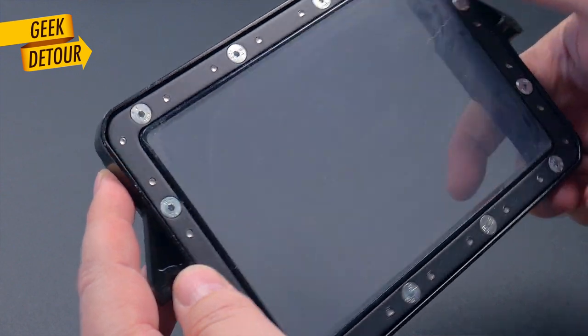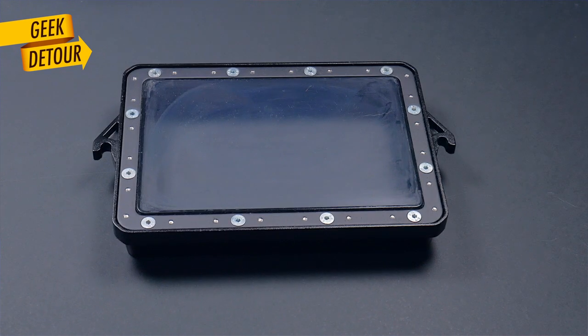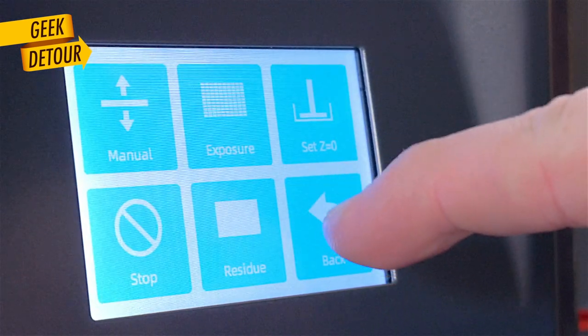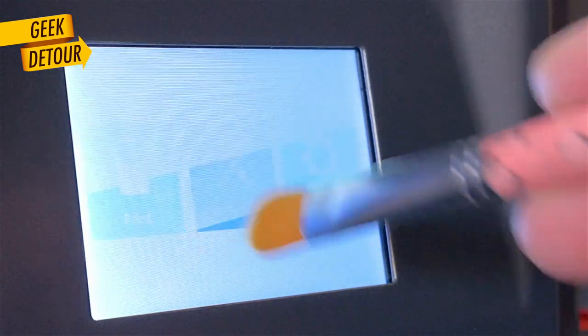There is one thing you need to be careful about: the FEP film is quite exposed — it is flush with the bottom. There is always the risk of some grain of salt, sand, or something on your table cutting or perforating the FEP. I always lay it upside down when there is no resin on it. The touch screen is small but it works well. It is resistive, and I think that's ideal on a resin printer — you can use the tip of your nails, a stylus, anything actually.